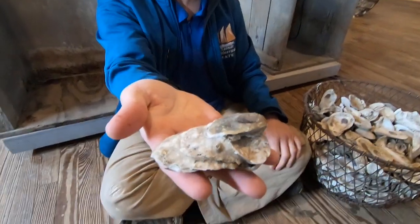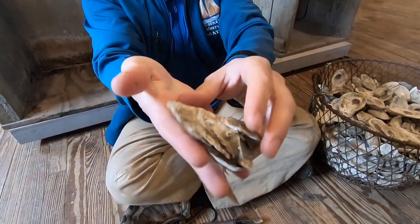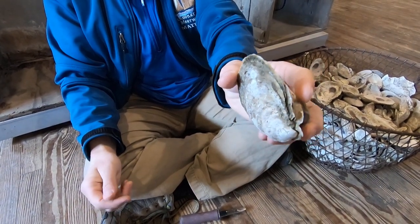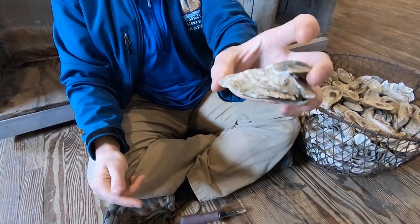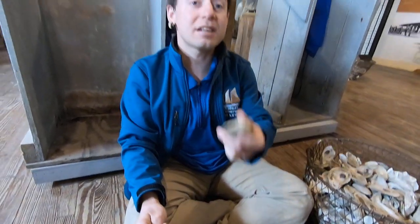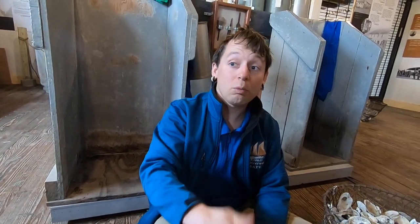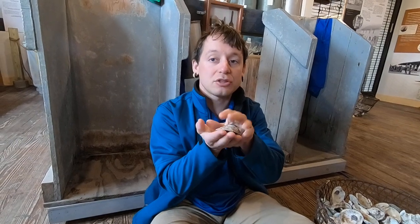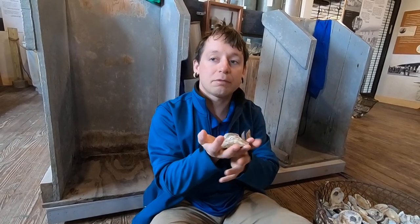Let's start by looking at a complete, intact oyster. By looking at this, would you say that it is alive or dead? Believe it or not, this is a living oyster. Oysters can live for several weeks out of the water as long as they are kept cool. They can clamp their shells together so tightly that water cannot escape, so this oyster shell is actually full of water, preventing it from drying out.